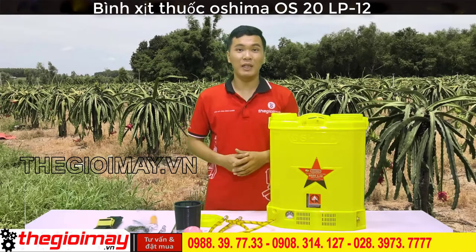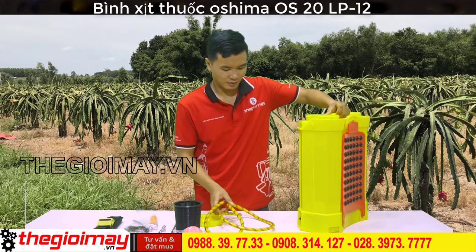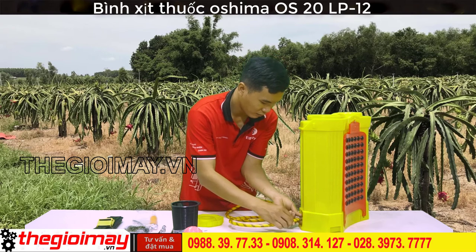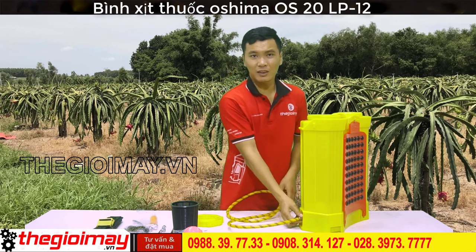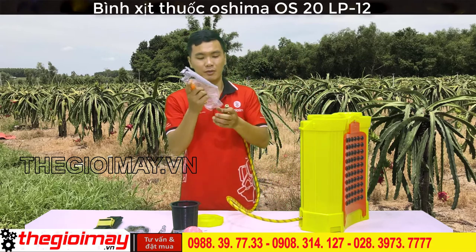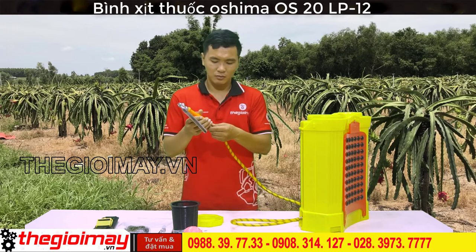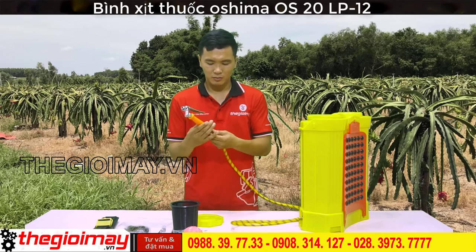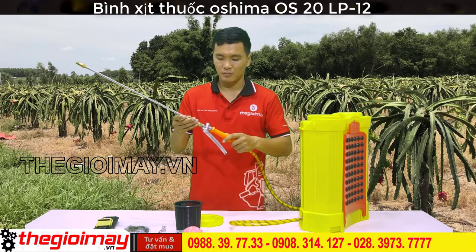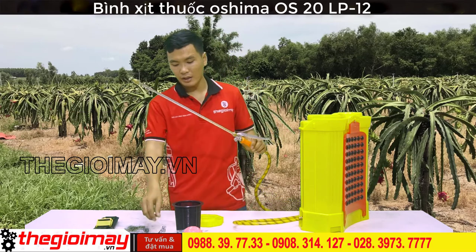Bây giờ tôi sẽ lắp ráp chiếc máy này cho các bạn xem. Đầu tiên thì ta sẽ lắp dây xịt vào trong thân máy. Các bạn đặt chặt sau đó dùng khóa siết lại. Tiếp theo thì ta sẽ lắp tay cầm vào trong dây xịt.